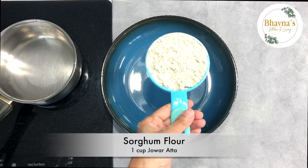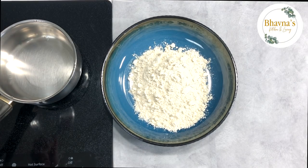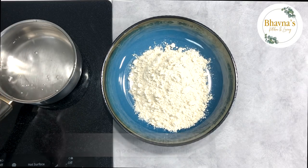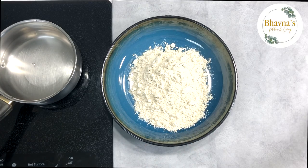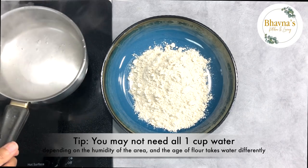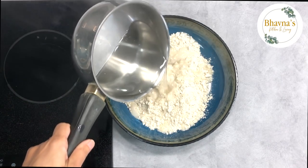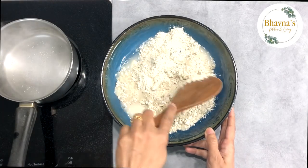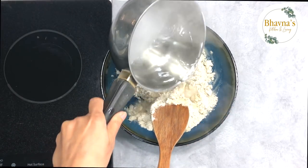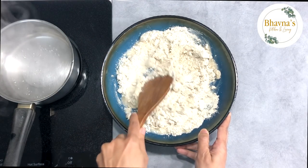Let's get started. Take one cup of jowar atta, sorghum flour, into a pot. On high heat, heat up one cup of water — I'm using one cup water for one cup flour. Cover to boil faster. When the water is hot and boiling, turn off the stove and add it into the jowar atta and mix. If desired, salt can be added to flavor the rotla. Do not add all the water at once — add gradually and mix.